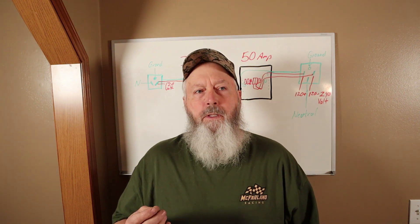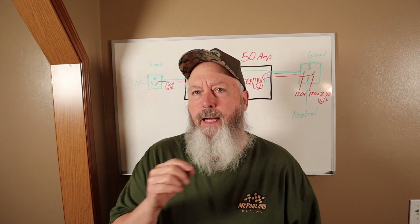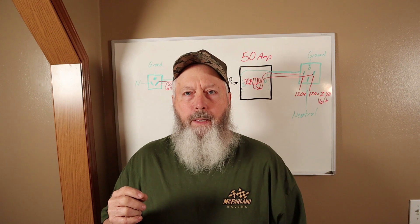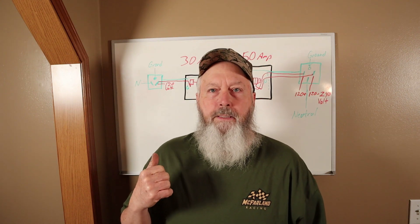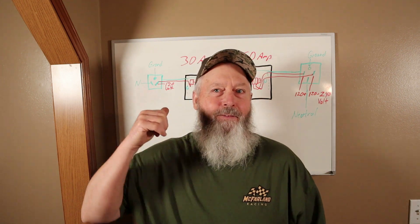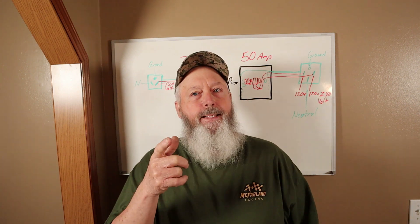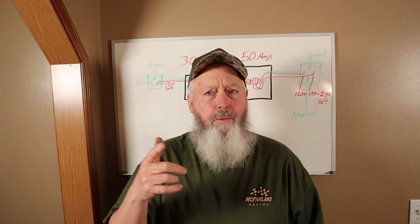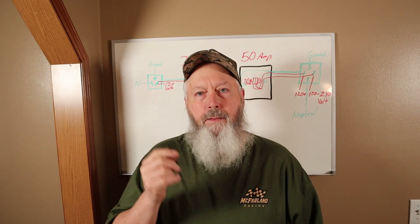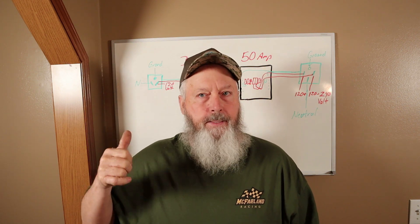If this is something you're seriously considering, you need to ask yourself what you're trying to accomplish, and can you accomplish this in a different way — maybe a cheaper way. Let's just get started on this, because I've got some explaining to do. I've crudely drawn out some stuff on the whiteboard behind me. Let's take a look at it, and maybe after you watch this video and think about it a little bit, you'll decide to go a different direction.